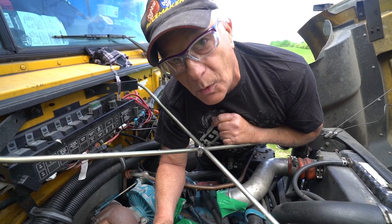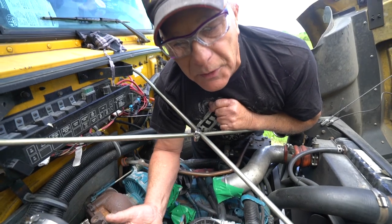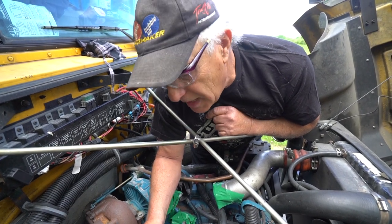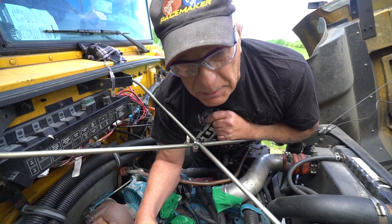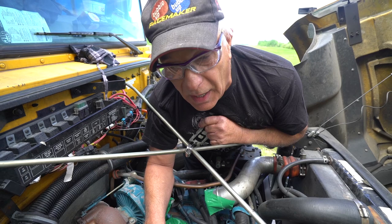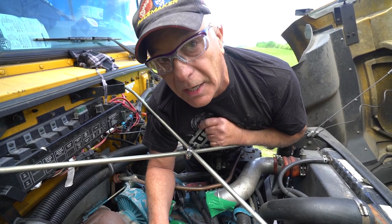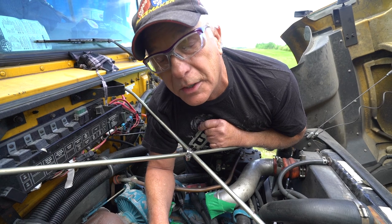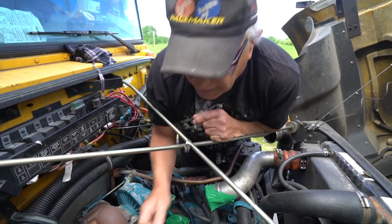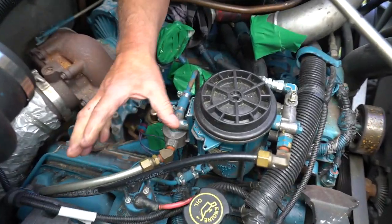We figure this truck will run on diesel maybe two to three minutes. We've seen one here in Drayton Valley that doesn't even switch back and forth — he just runs it on veggie all the time, starts it right up. So we're going to try it. I think it'll work — but we're going to try it. This is a trial and error thing.